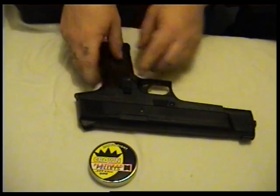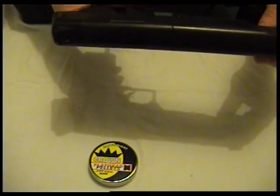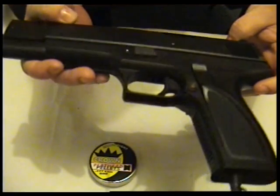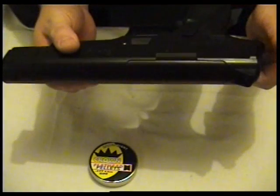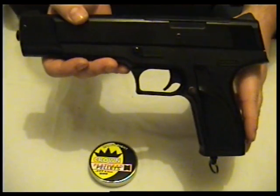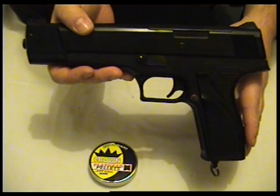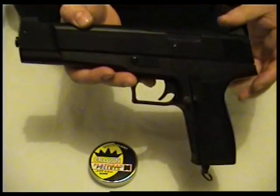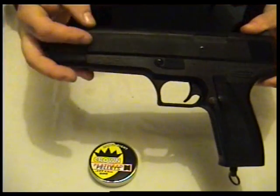As for the gun itself, it's made of plastic. It looks like it's designed slightly based on a Browning Hi-Power — that's what it looks like to me, certainly this top bit.